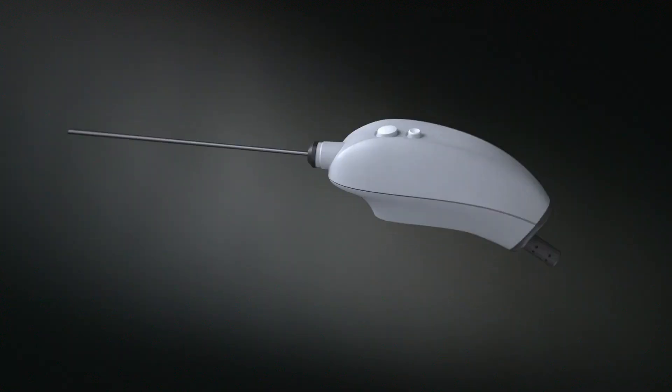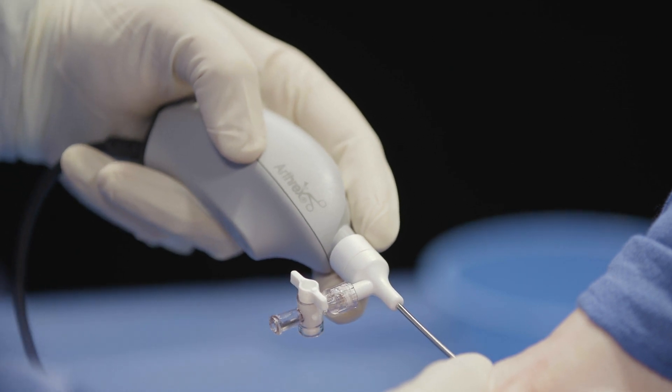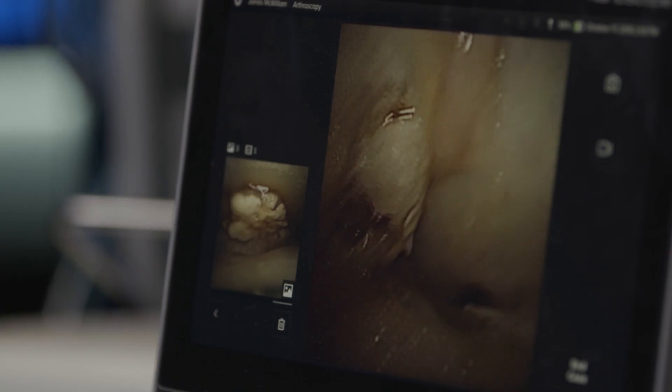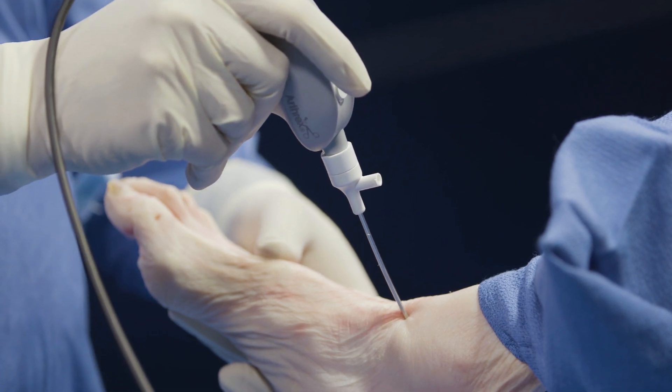A Nanoscope is a natural progression of truly minimally invasive technology where we're able to look in places that we weren't able to look before. The Nanoscope is only 2.2 millimeters and it's flexible, so we're able to get into tighter spaces, we're able to even look around corners, and we're able to dramatically improve our access to all areas of the foot and ankle including the ankle joint.